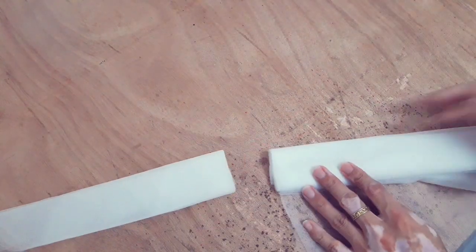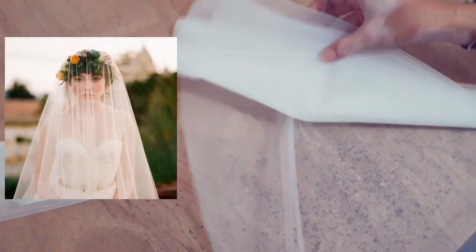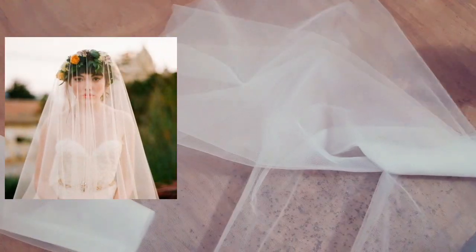What does the veil mean in a wedding? The veil came to symbolize modesty and obedience. In many religions, it is seen as a symbol of reverence for women to cover their heads.